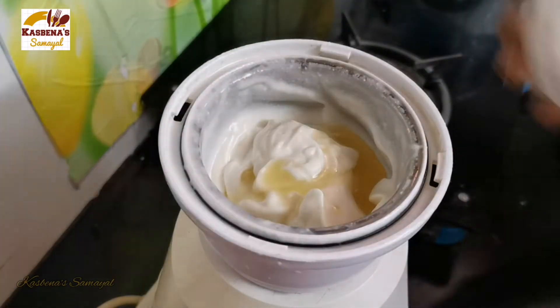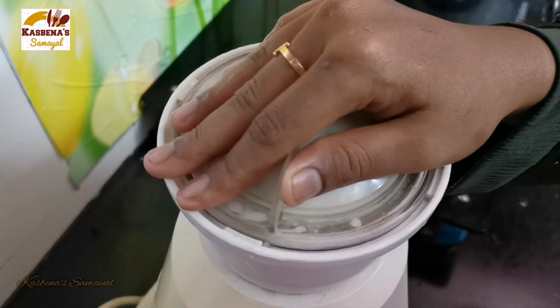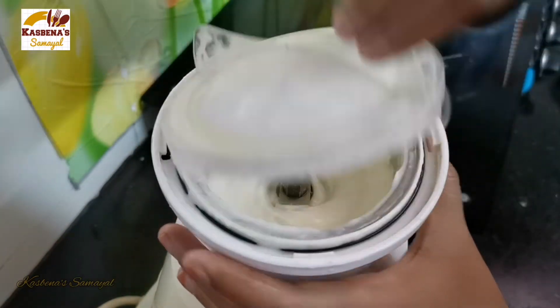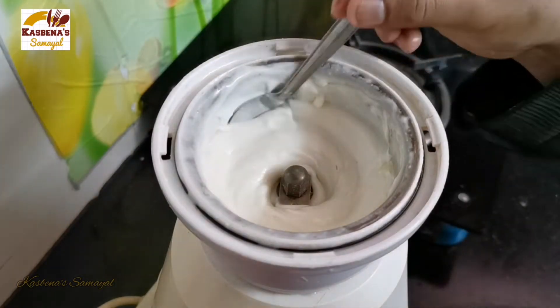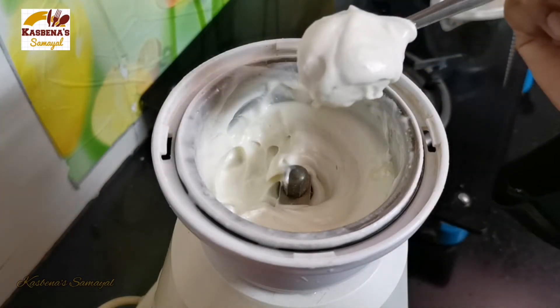Add a tablespoon of oil in the pot. Now the egg is ready. The egg has a good taste and works well in this sweet-savory dish.